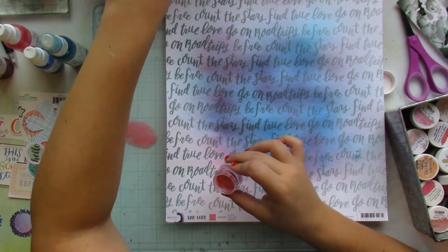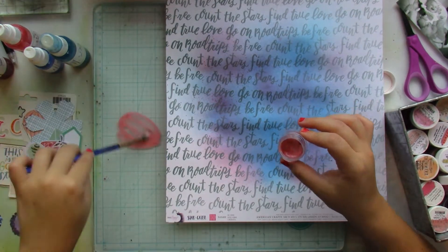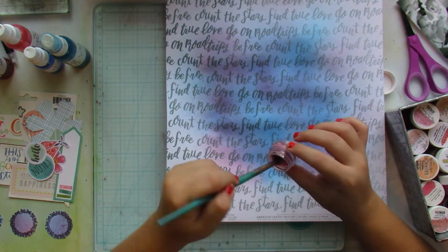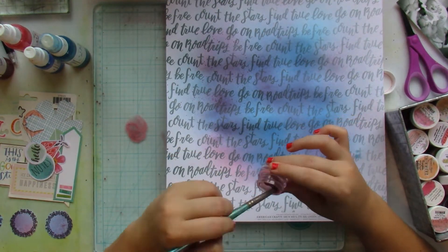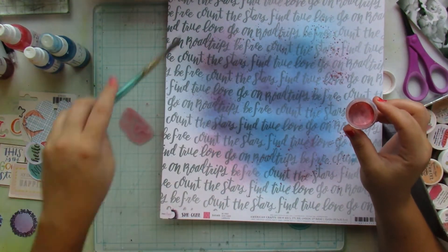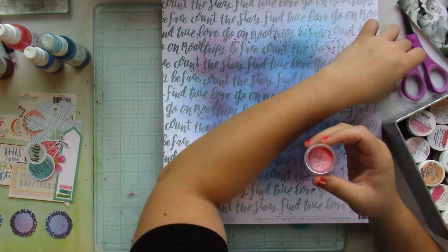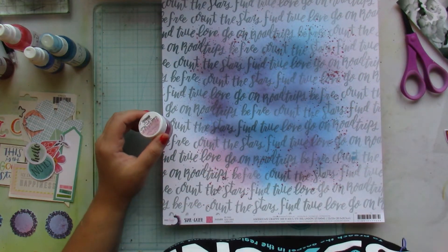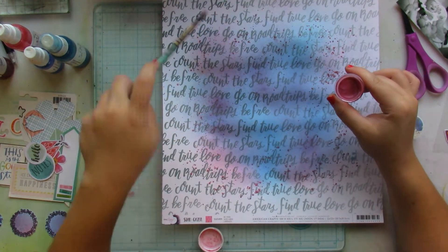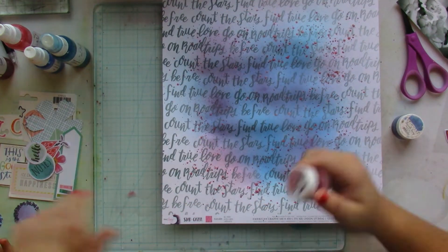Now to add a bit more pink — because it's predominantly blue — I grab Pink Caviar, and then I realized that my brush had black ink still on it. So I clean it off and then I just splatter Pink Caviar throughout the whole layout just to add another tone of pink. Then I go in with PIP PIP Cheerio and do the same — I splatter it all throughout.